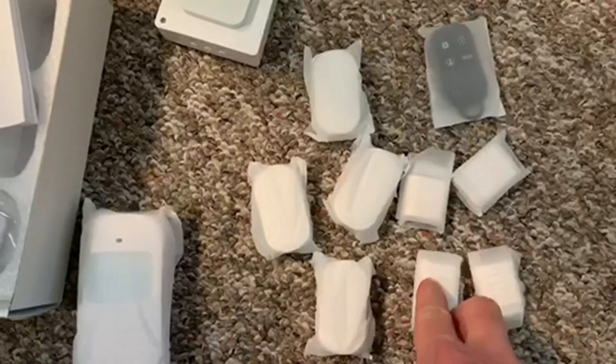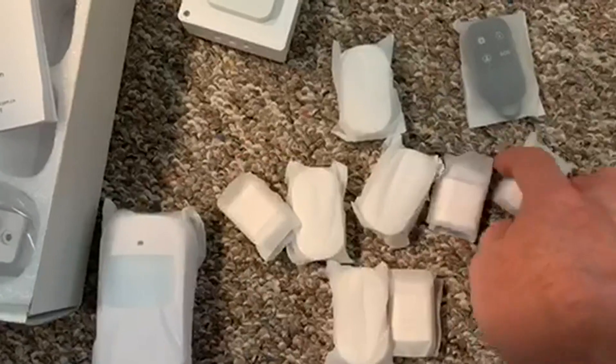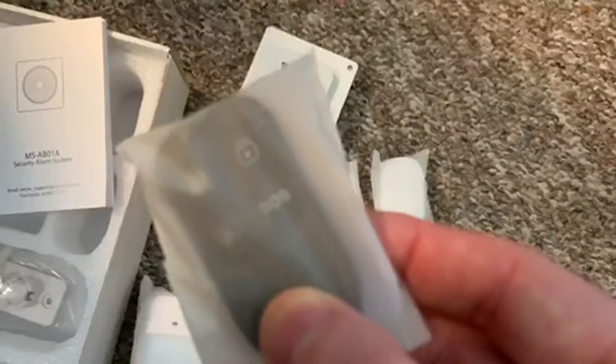I have four of the window and door connectors and their magnets that pair to them, and then I have this remote control so I can either use my phone app, Alexa, or the remote.